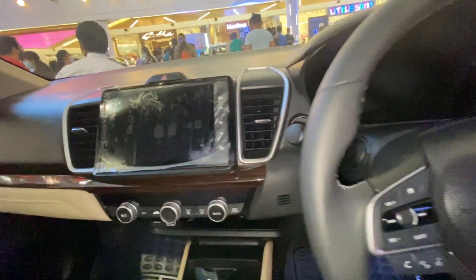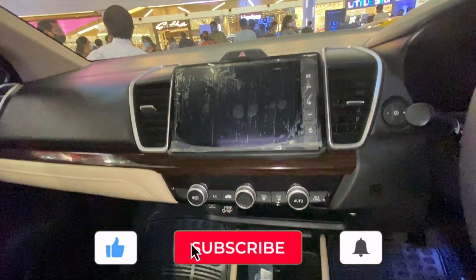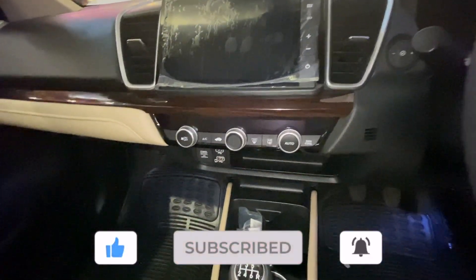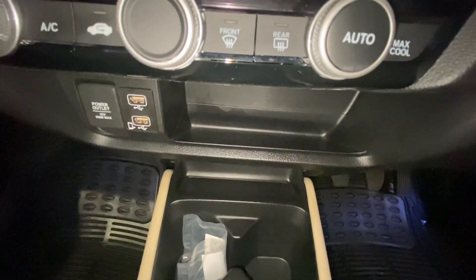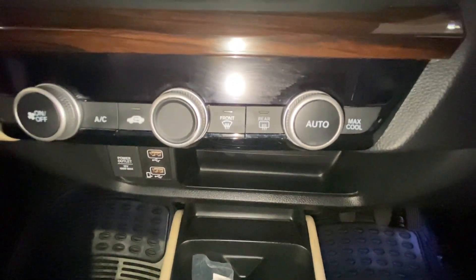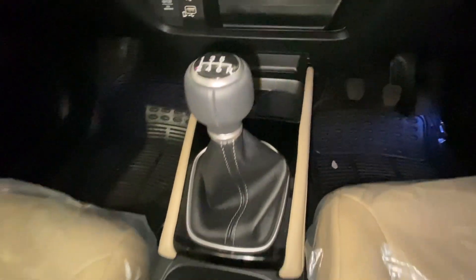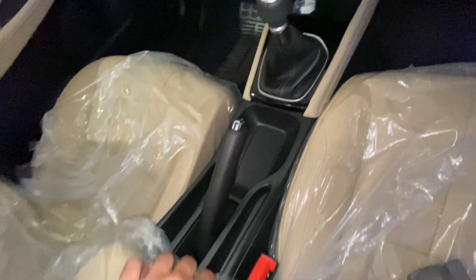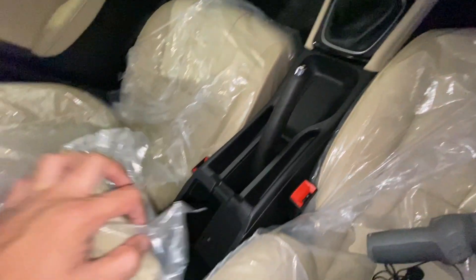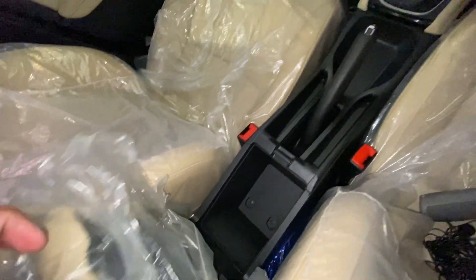Moving on, this is the beautiful touchscreen infotainment system which supports Android Auto and Apple CarPlay. These are the AC controls, and at the bottom you get a space to keep your mobile phone including two USB sockets and a 12-volt socket. There are two cup holders, this is the gear lever, and this is the handbrake.